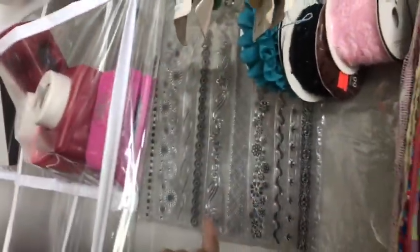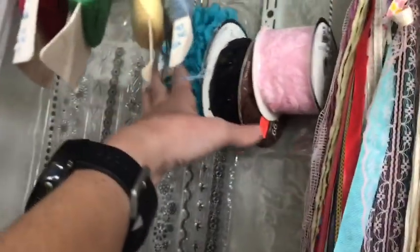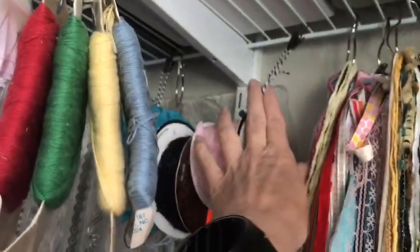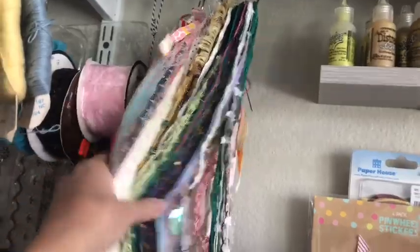Up here I have 12-inch stamps - I don't want them getting bent or ruined so I just clip them up there. These are just some giant rolls of ribbon that I attach to these clips. I had cases of fibers and ribbons that I never accessed because they were in a box, so I just unwound them - now when I want one I just clip it off the bottom. I'm actually using ribbon a lot more now that I've done it this way.